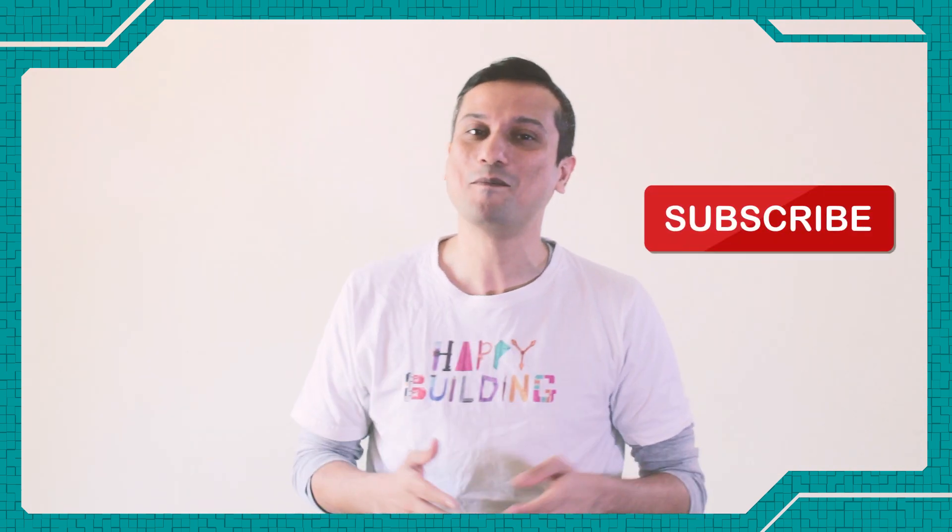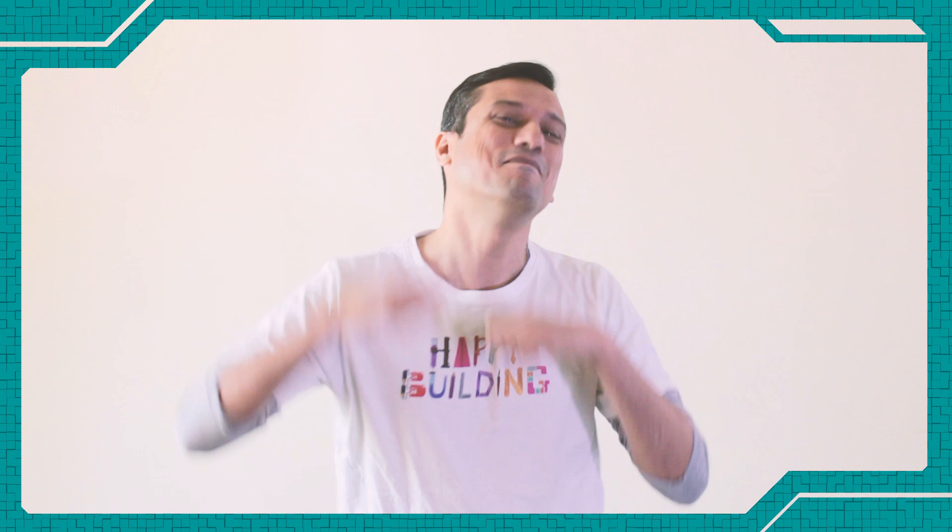I hope you liked this video. If you liked it, please subscribe, comment, and like because it means a lot. Till next time, happy building!